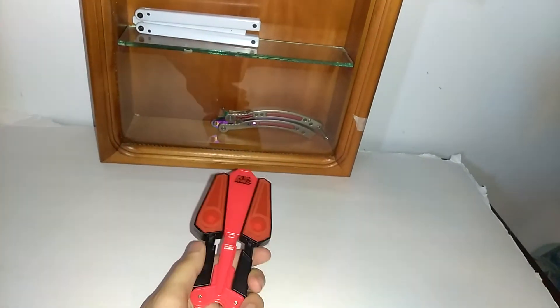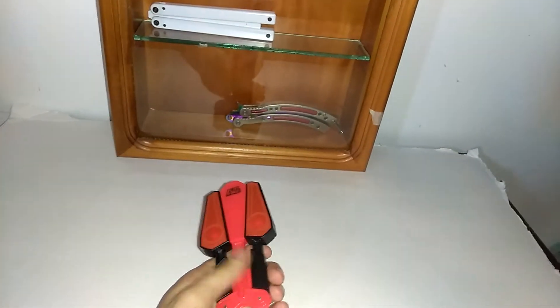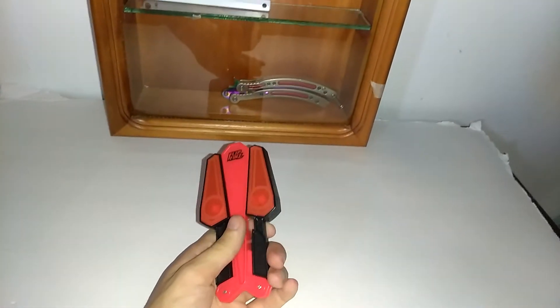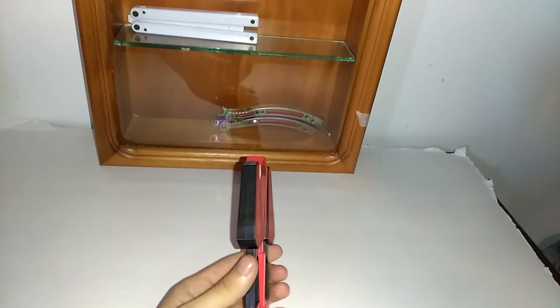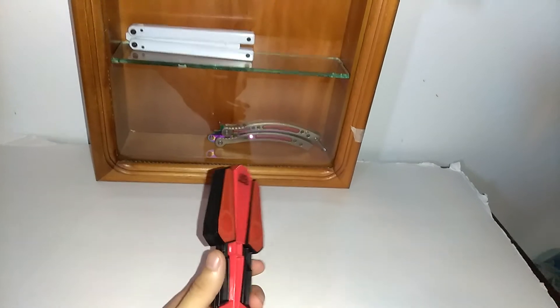Five bucks, not bad. I wouldn't spend five bucks on it though. I just got it for free — it said five bucks but my friend bought it, he said he didn't want it so he gave it to me. So I'm like, okay, sure.